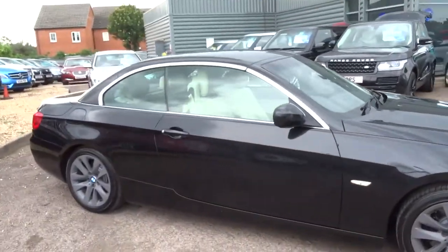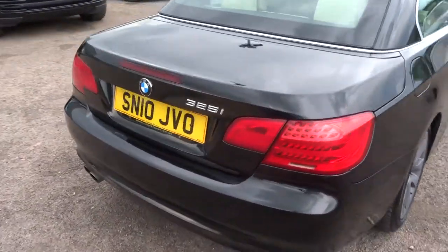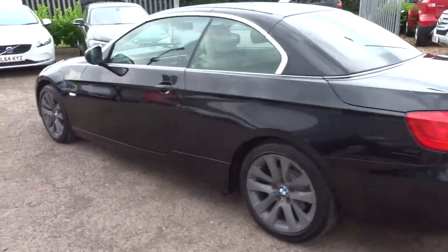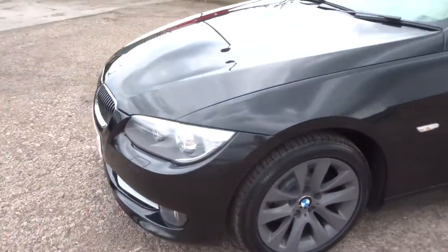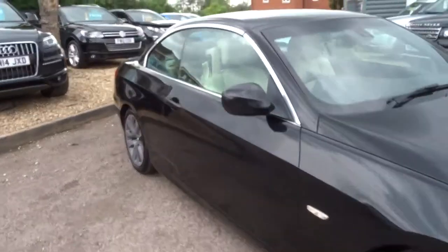We give you a 3 month warranty standard, which you can extend up to 4 years — the extension is with ourselves. If you're looking for finance, we've got very competitive rates. We can help with part exchanges, that's no problem at all. We're located in Barford, which is in Warwick.